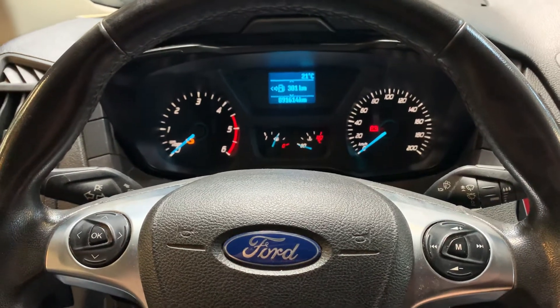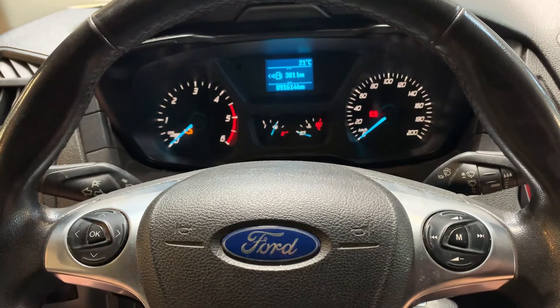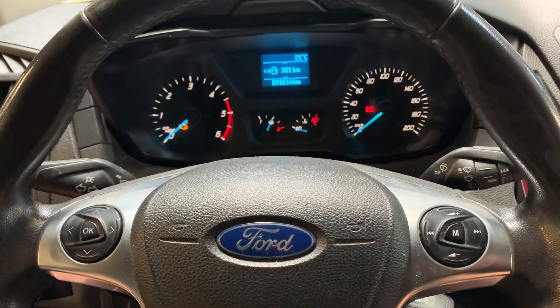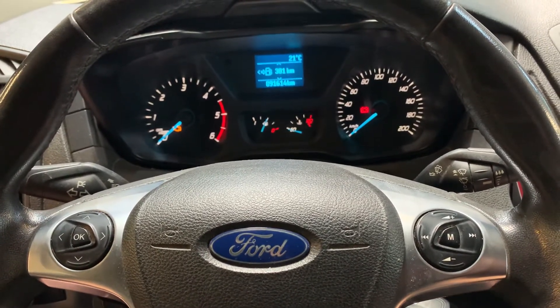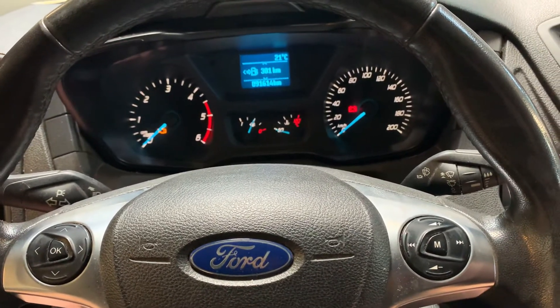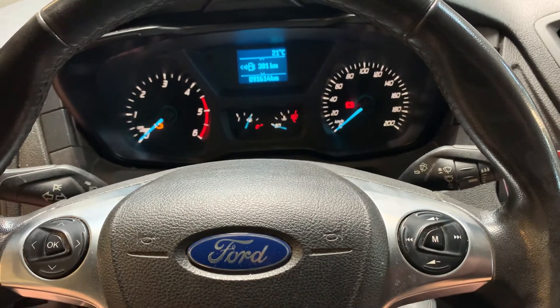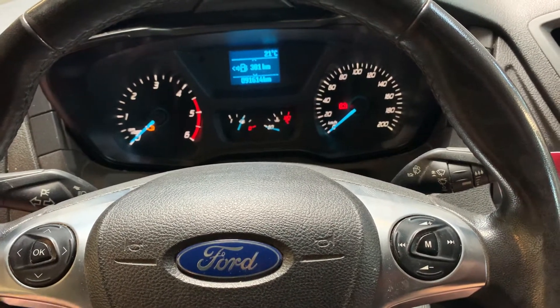Welcome back to Service Reset My Car. Today I'm going to show you how to service reset a Ford Transit — the newer model, from 2014 and up. I think this one is a 2019 model. We did some service on the car and I'm going to show you how to reset this manually.